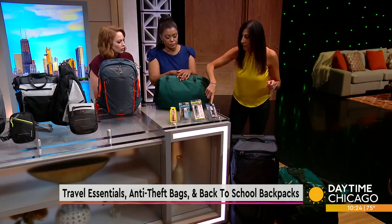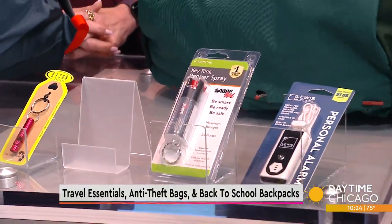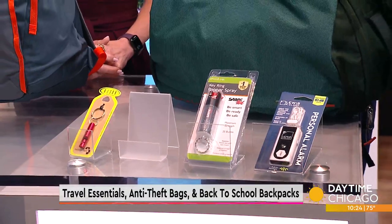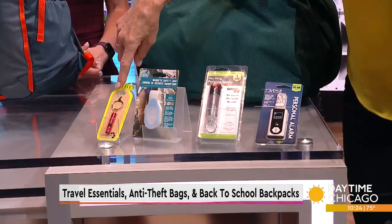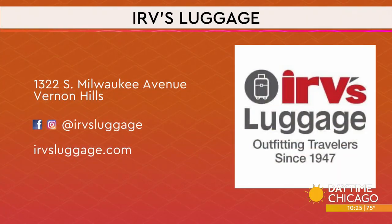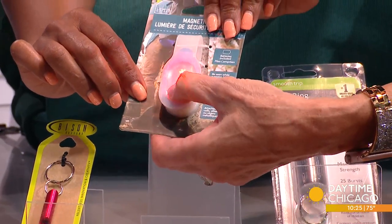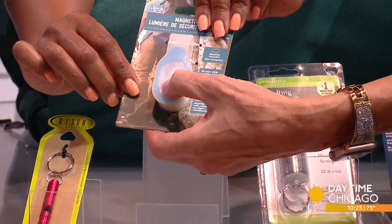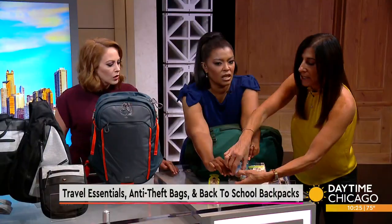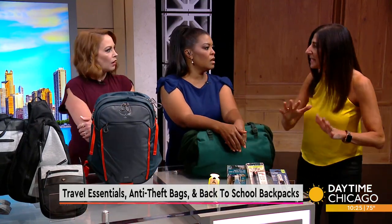We also have safety items. There's a personal alarm, pepper spray that attaches to a key ring, and a safety light with three different light settings — bright light, red light, and flashing. Kids are out at night for classes and sporting activities, so these are really important. There's also a whistle that attaches to a key ring. The safety light has a magnetic strip so you can easily snap it onto a backpack or a bike — just a great way to be seen at night.